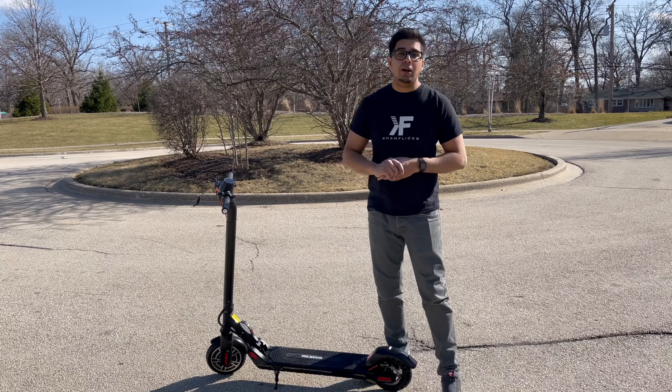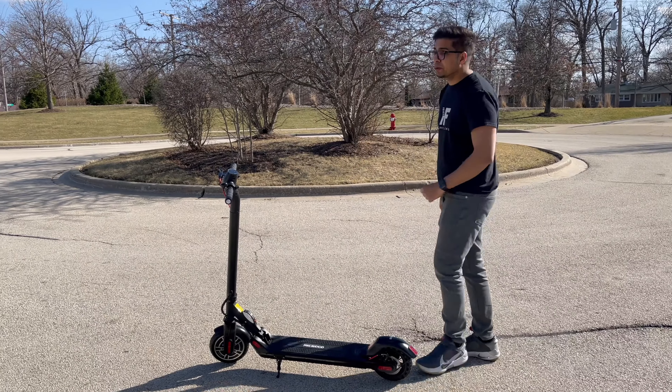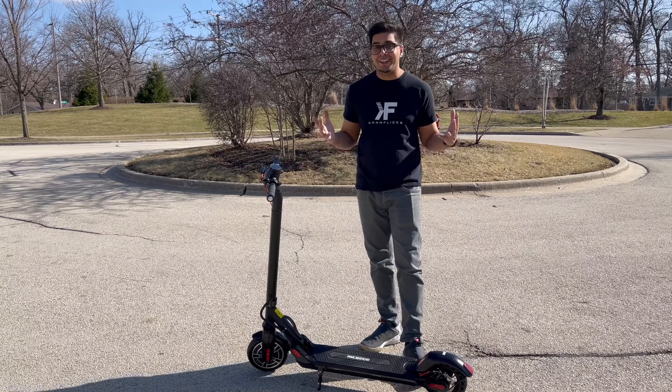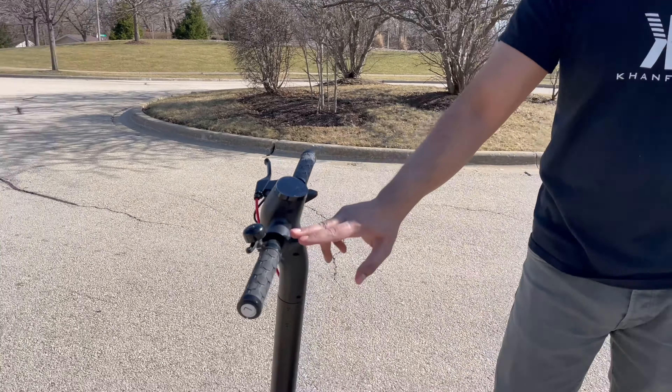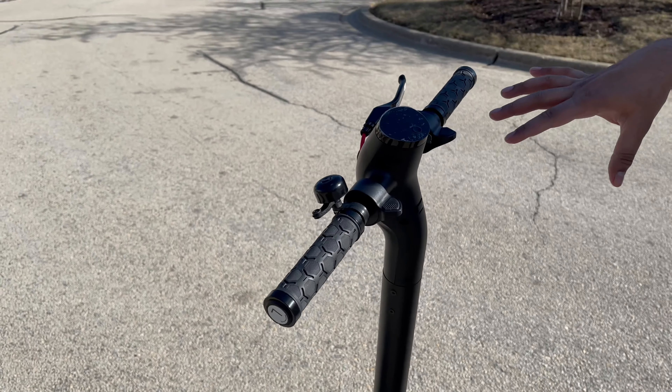Hey guys, welcome back to an all new episode of Conflicts. Today we'll be looking at an all new budget scooter. This year is the MicroGo, essentially a simple design scooter for your day-to-day use. You do get an LCD screen with a throttle control and a brake control as well, so you can rely simply on the motor to go ahead and stop this thing.